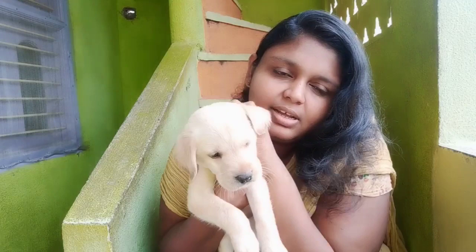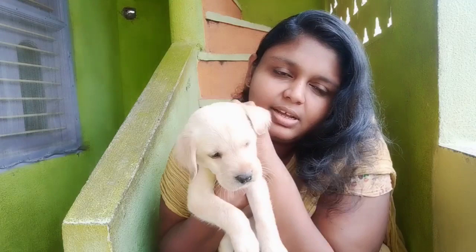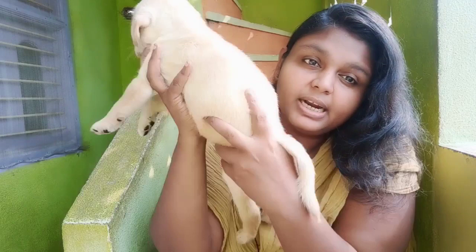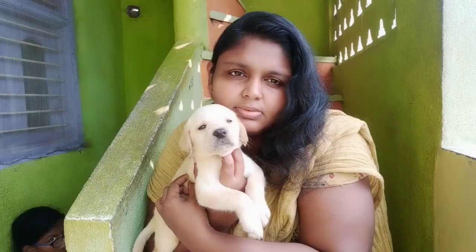This syrup costs 150 pesos. It is used 2 to 3 times. This is a Labrador puppy. It has been a very healthy puppy in one month. If you want to contact me about a male puppy, you can message me on Instagram. My Instagram ID is in the description.